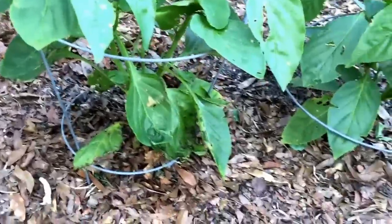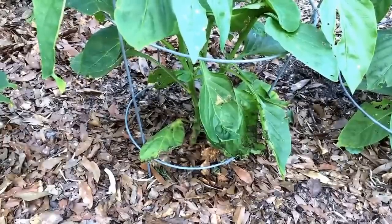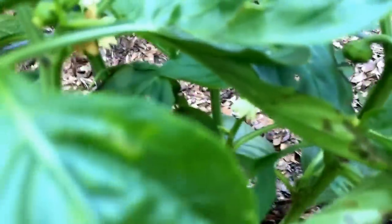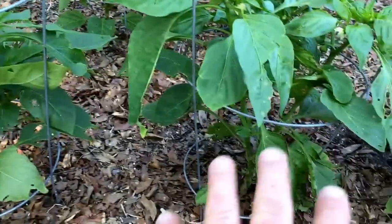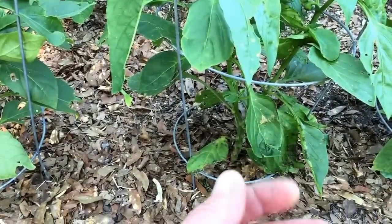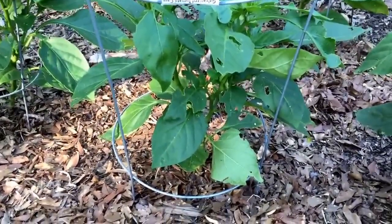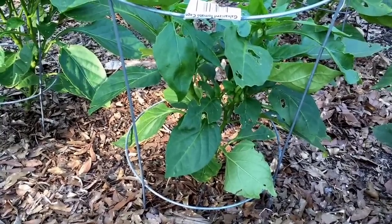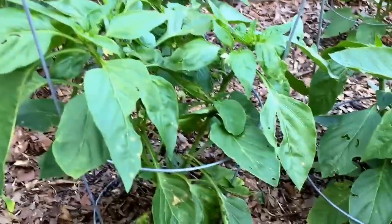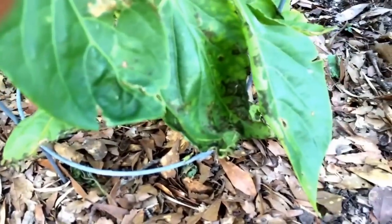Many of my other peppers aren't showing signs of this disease, so I think it came from the soil rather than the seeds — but if I leave this plant, it will spread to all the rest. I'm going to remove all the lower leaves without touching the infected plant, to avoid spreading the disease via my tools or hands. After removing the lower foliage from all the pepper plants, I'm going to spray them with a copper fungicide, which the label states fights bacterial leaf spot. Once everything is coated, I'll pull this plant and throw it away.